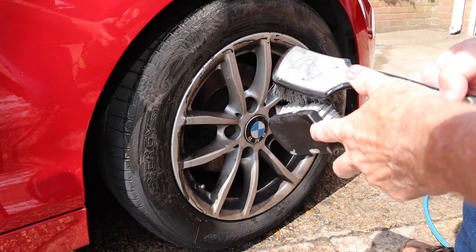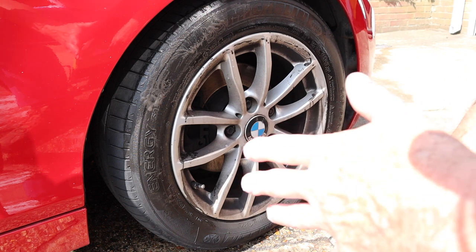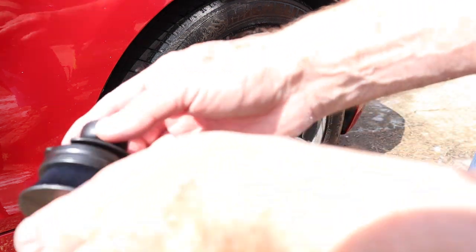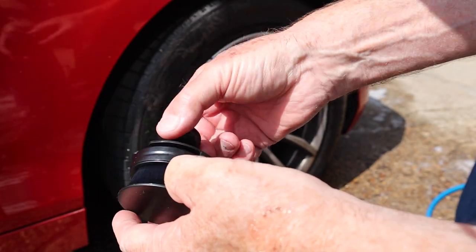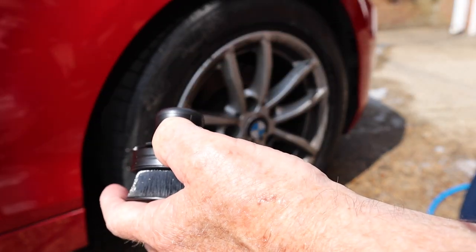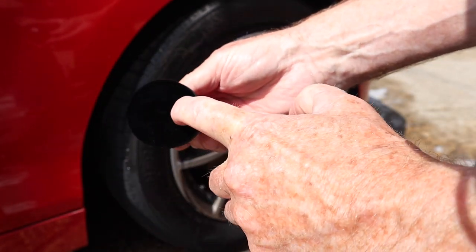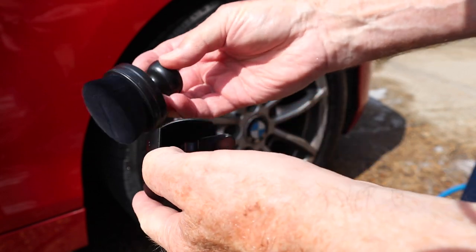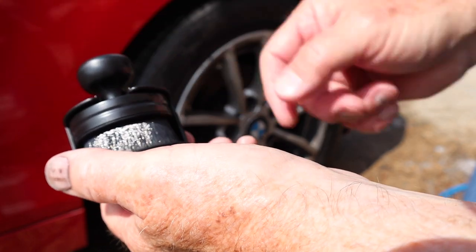Let's get this wheel cleaned, then I'm going to dry it and clean the wheel, and then we'll have a look at this little tyre dressing brush I bought from Into Detailing - £5.95, very soft, very dense. Let's get this done and then we'll try this one out.